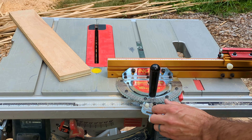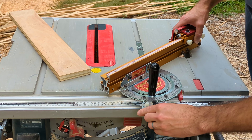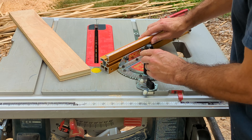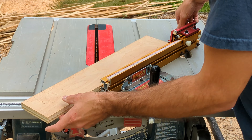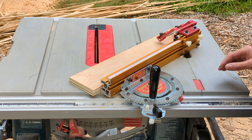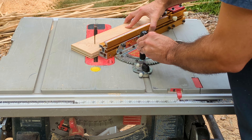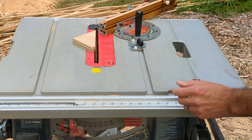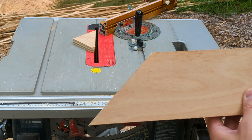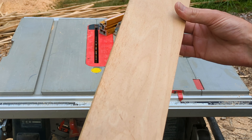Quick demonstration. Set this to 45 degrees. There's our cut.